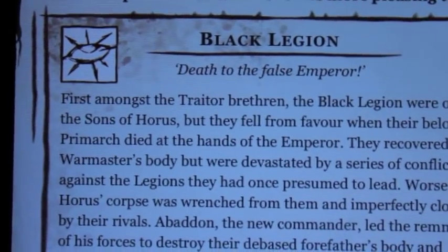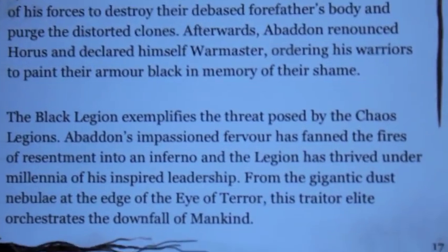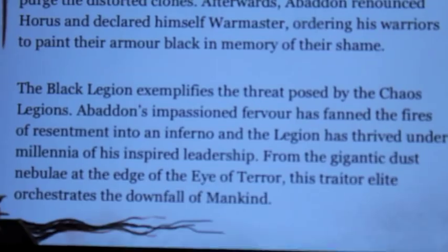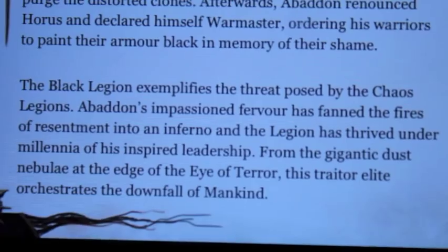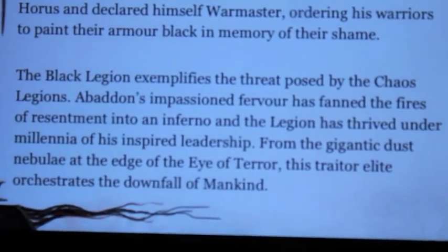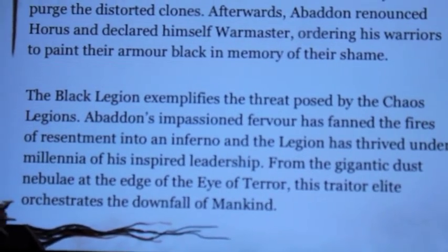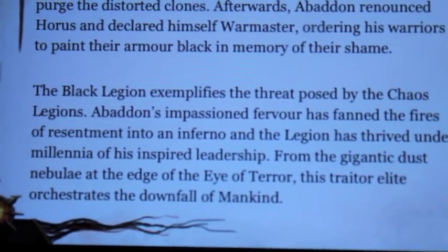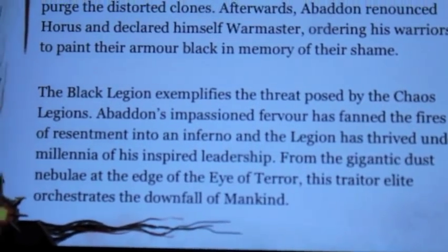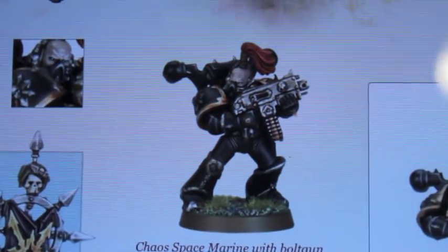The Black Legion. Death to the False Emperor. The Black Legion exemplifies the threat posed by Chaos Legions. Abaddon's impassioned fervor has fanned the fires of resentment into an inferno and the Legion has thrived under millennia of his inspired leadership. From this gigantic dust nebula at the edge of the Eye of Terror, this traitor elite orchestrates the downfall of mankind. Black Legion.